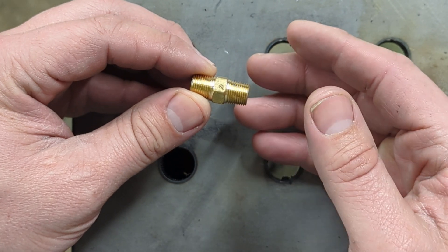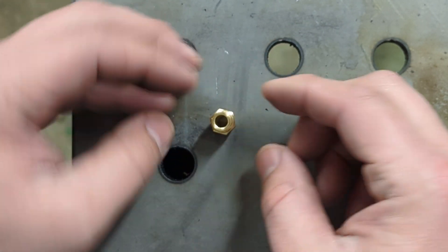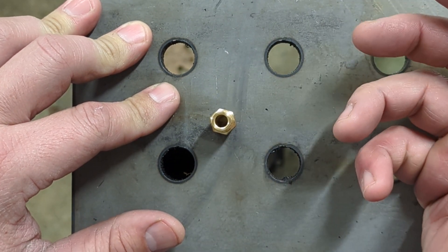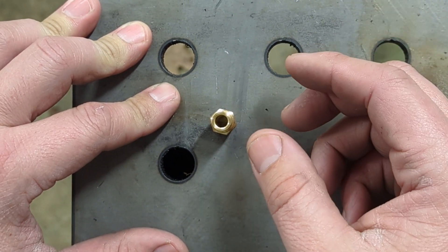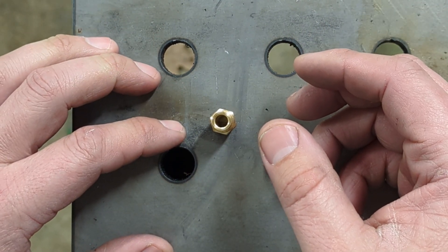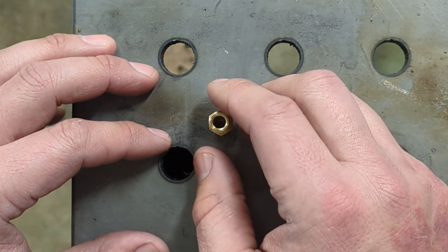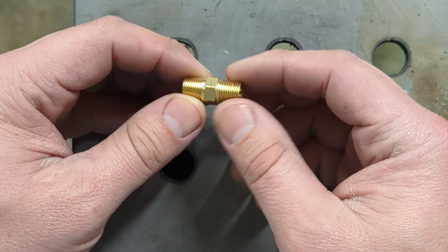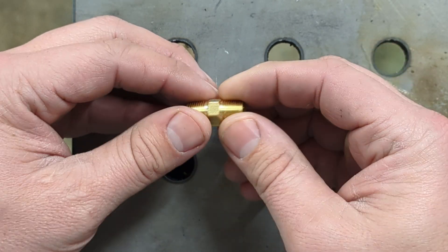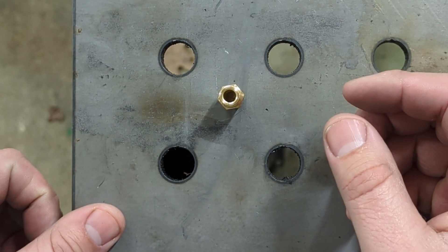One of the things I need to do is restrict the oil flow that goes to the turbo. You can do that — they make restrictors that you can buy — but depending on the plumbing you're using, it may not be easy to find. You may have to find different versions, so what I'm doing is making my own. When I get it nailed down, I'll look for an off-the-shelf fitting.